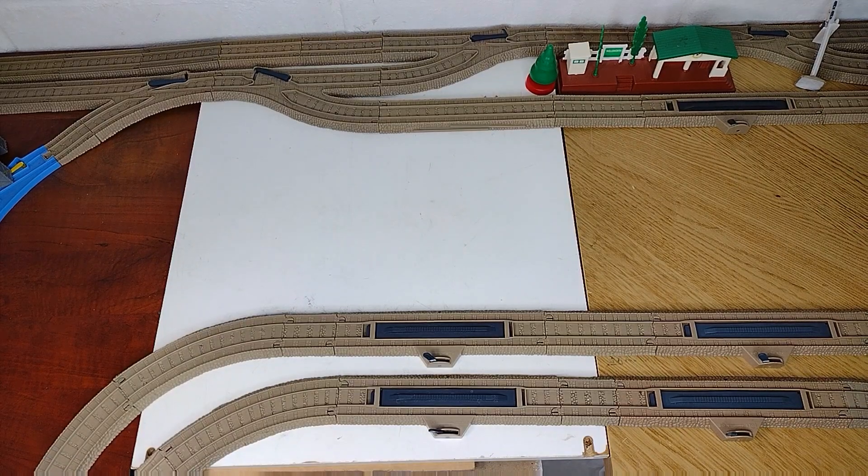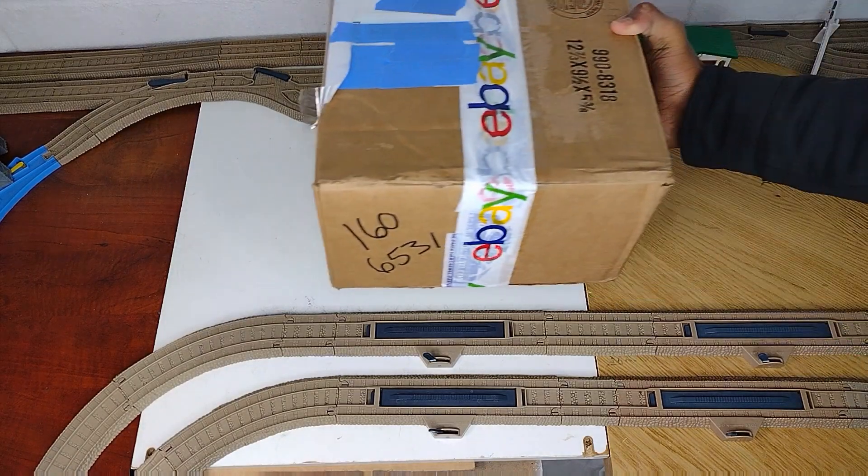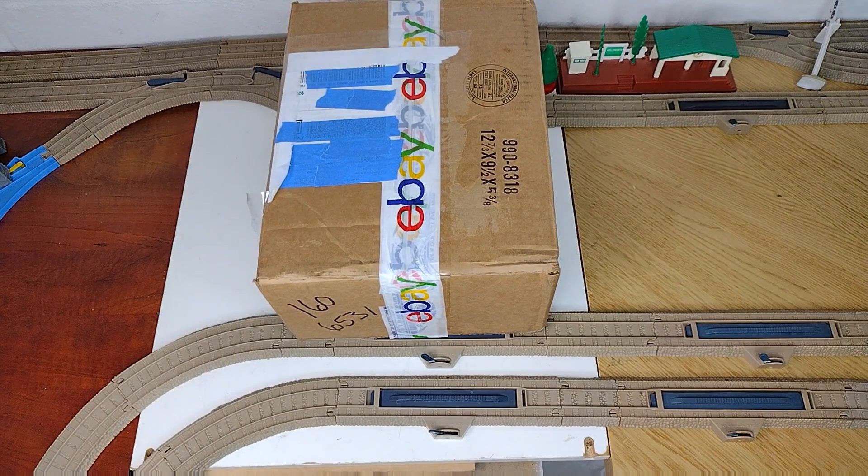Alright guys, I'm back with another video, and this time we got this. Back with an unboxing video — just got this in the mail. As you can see, it was from eBay. So, let's open it up and see what we got.